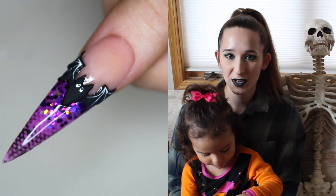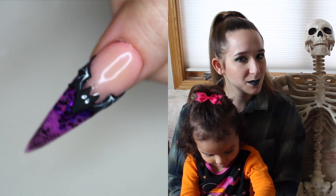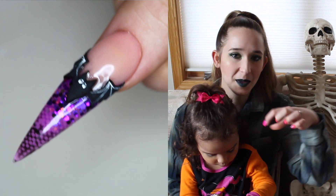Hello everyone! In today's video I'm going to be showing you a very glamorous French tip that has a little bat outline on it.